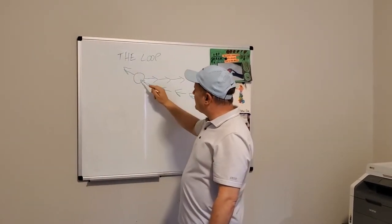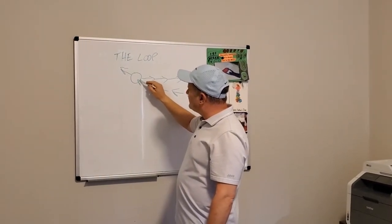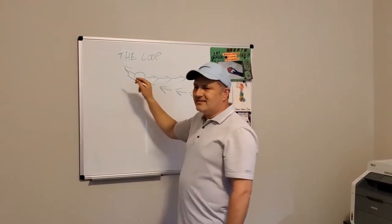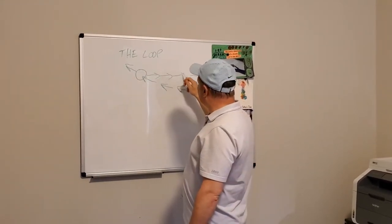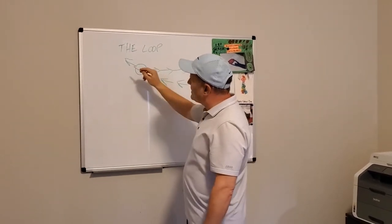We've always heard that if only you could hit the ball at the four o'clock position or the five o'clock position, you would have this nice inside-out swing path. But with you taking it away as far back as you can, your body practically does this motion anyhow.